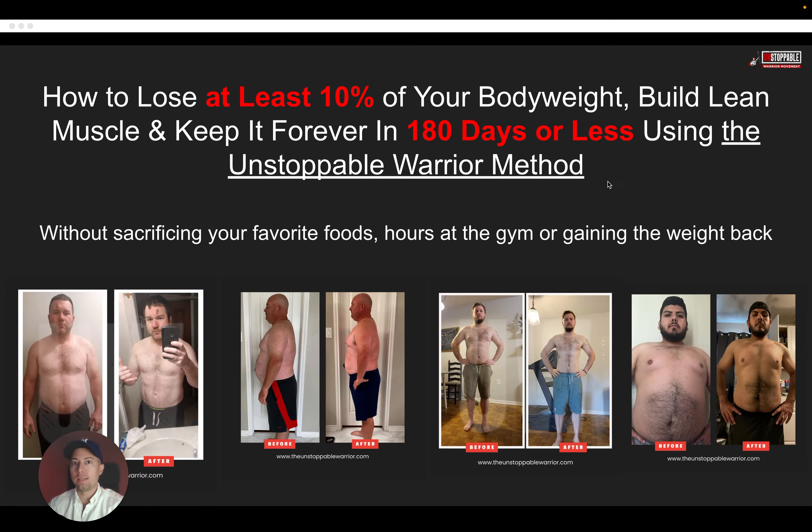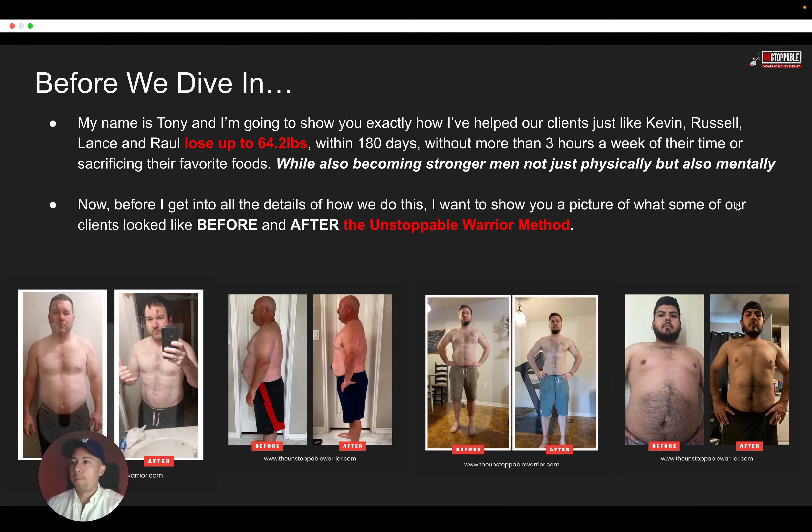I'm going to walk you through exactly, step by step, how to lose at least 10% of your body weight, build lean muscle, and keep it forever in 180 days or less using the Unstoppable Warrior Method. This is all without sacrificing your favorite foods, without hours in the gym, and without gaining the weight back.